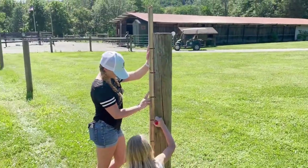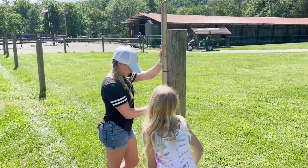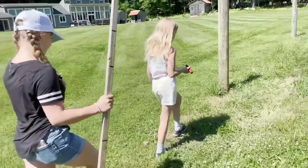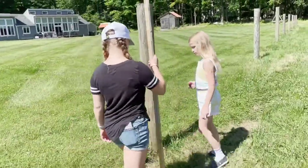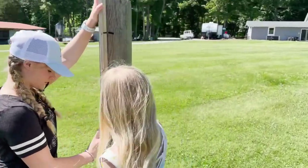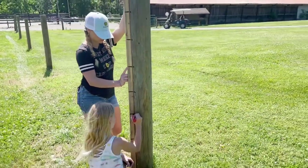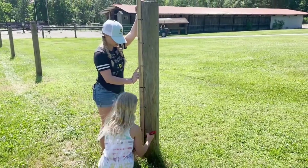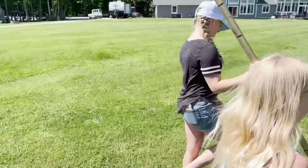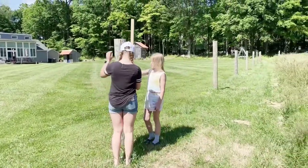We got all the posts straight up and down, nice and plumb, with the excavator. Hunter was pounding the dirt in with the sledgehammer. The girls are coming back now with a little stick — a template that has all the spacing for the wires on it — and transferring all those over to the posts. Then we'll come back and begin to put in all our staples and start running all our wire.